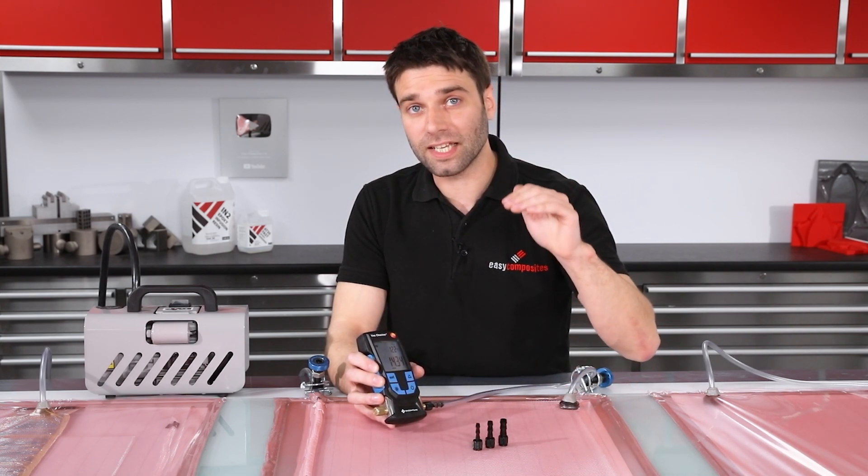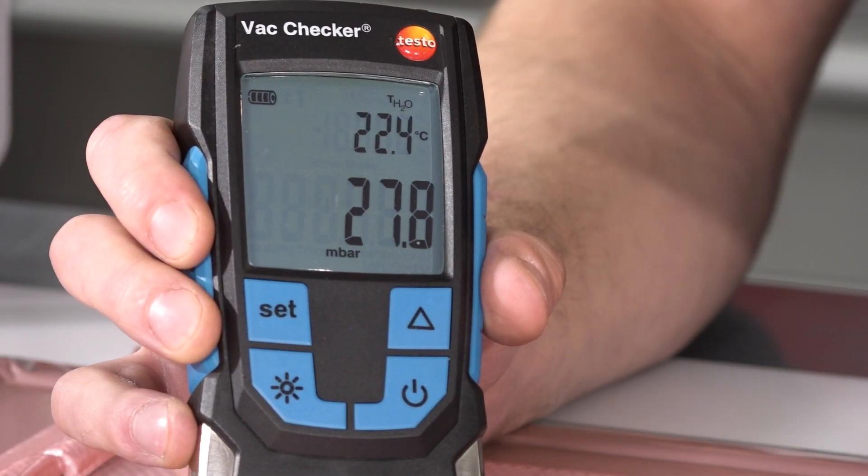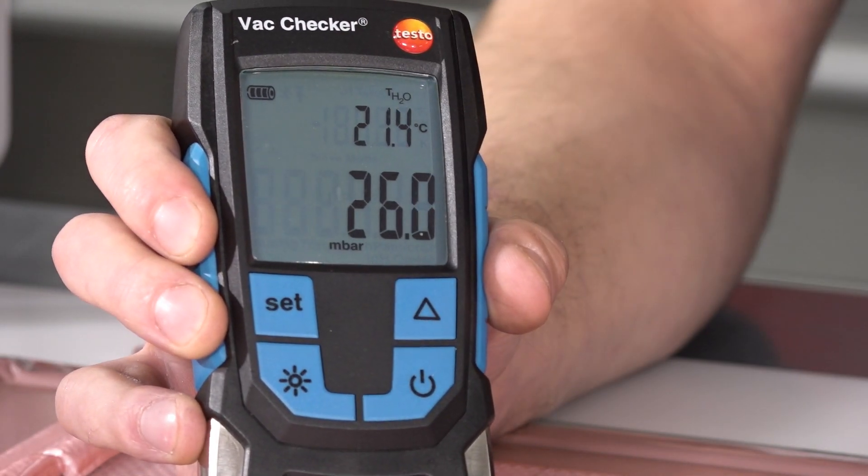Very often you'll see that the drawdown rate of your bag will reduce at that point, so it's very useful to know that because it might prevent you from hunting for a leak that doesn't exist.